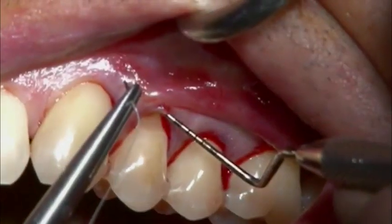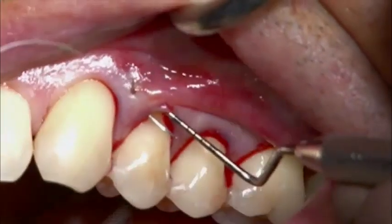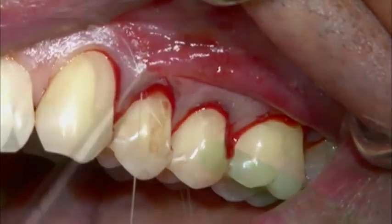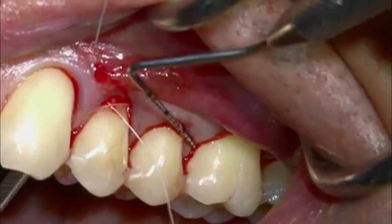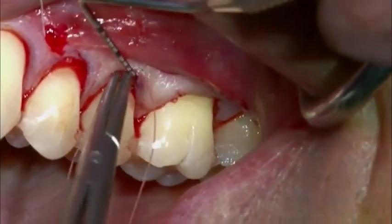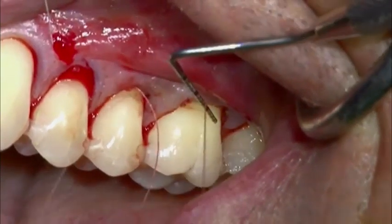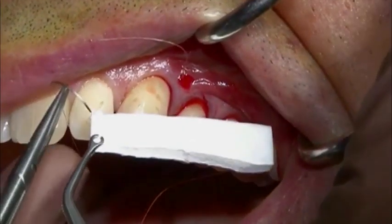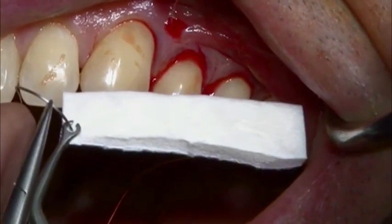A 6-0 Vicryl Ethicon suture is used to introduce Geistlich Mucograft into the tunnel. The needle enters the papillae from the outside to the inside of the tunnelized flap and passes behind each papilla, exiting at the largest recession in tooth 2-6. A vertical mattress suture is introduced into the leading edge of the dry, trimmed Geistlich Mucograft in order to slide it under the tunnel.